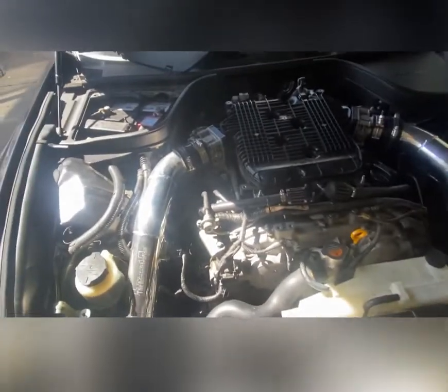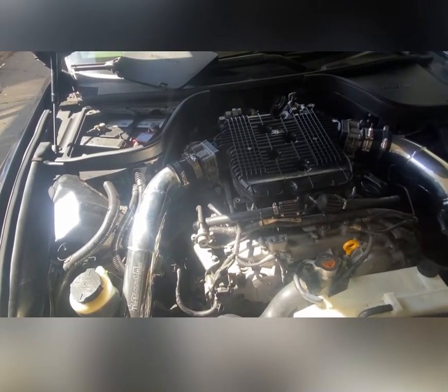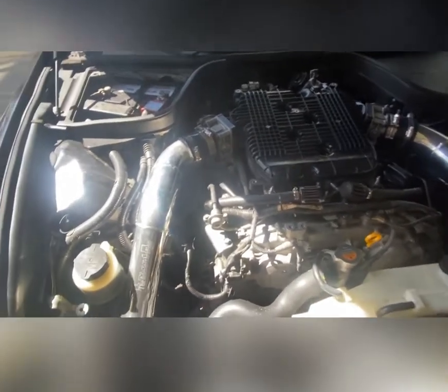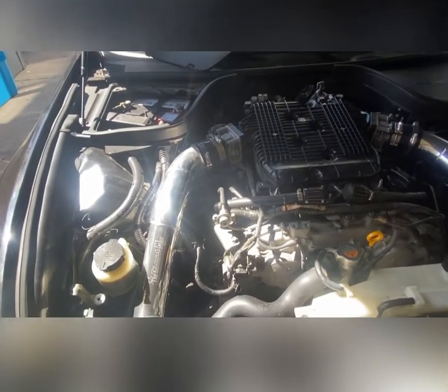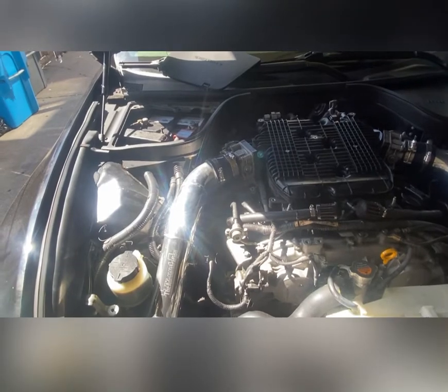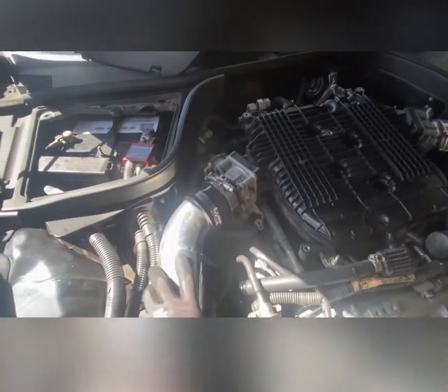In this video we're gonna be changing a crankshaft position sensor on this 2012 G37. This is the same exact crank position sensor and probably the same exact spot for all G35s, all 350Zs, all 370Zs, all G37s, and I think the early models of the Q50s and Q60s — the ones that look like a G37. So let's get to it.